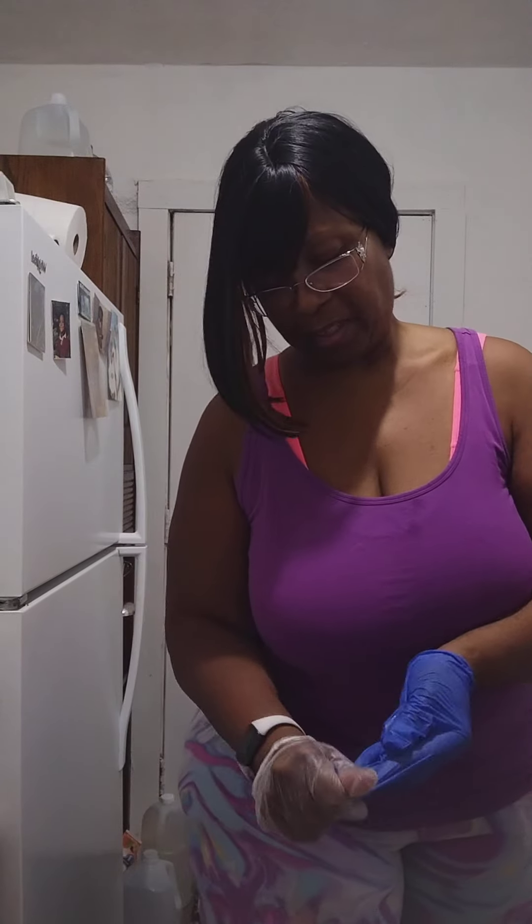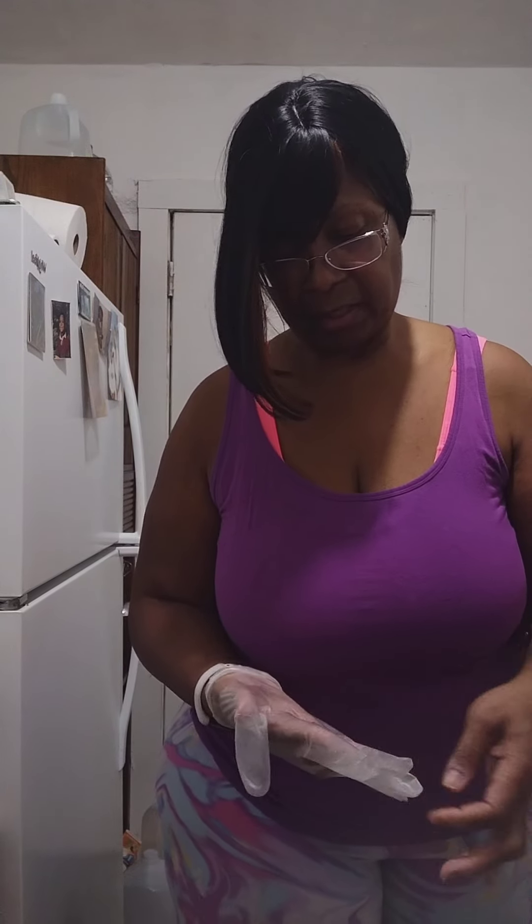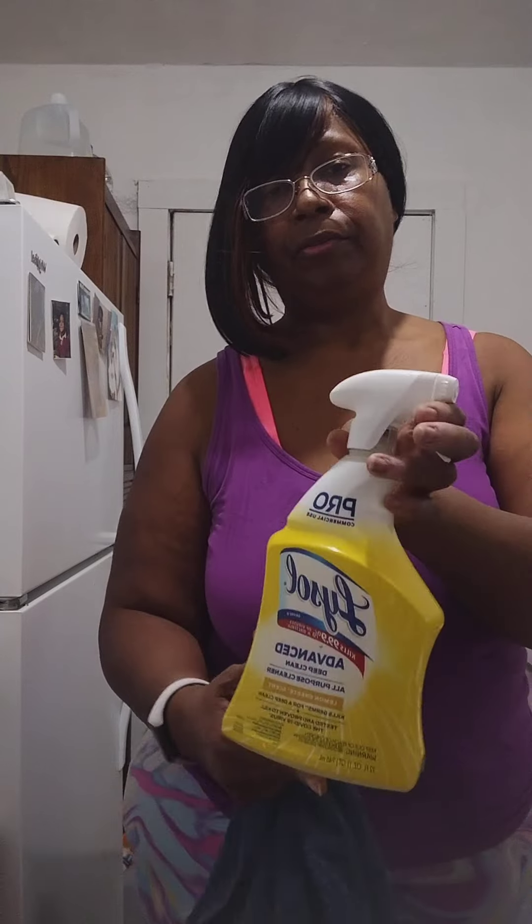I still got the gloves on because I was cleaning my bathroom before this video — but that's one thing you don't want to do: use the same gloves that you used cleaning your toilet to clean other things. That's a no-no. I always spray the handle with Lysol because germs are germs. And I'm going to spray just one quick spray on the knobs — better safe than sorry. That's the only chemicals I put on here.